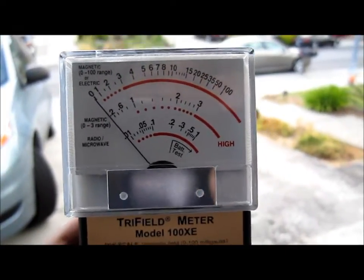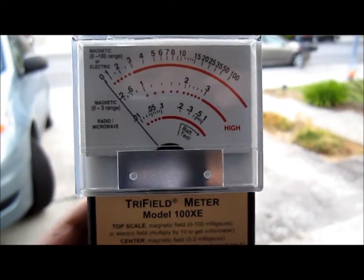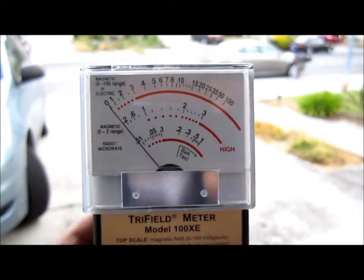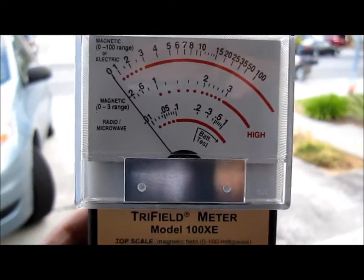Hi everybody, welcome to the video of the day. Today I'm going to use the Tri-Feo model 100XE to measure the EMF of a smart meter.